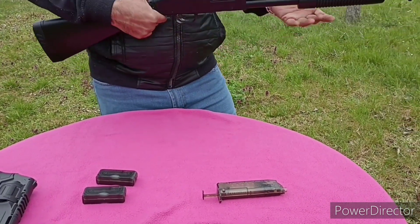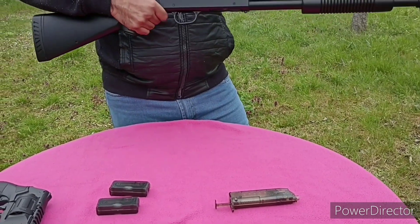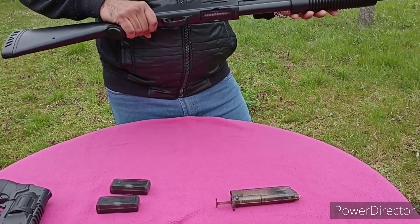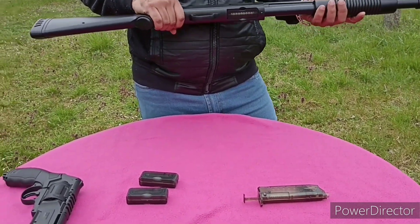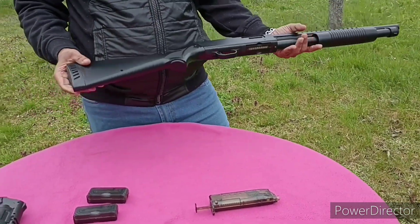It is not slipping from your hand and you can't feel that it is heavy from the back or the front. The weight is distributed nicely, so you can't feel the 2 kg. And the stock is also very nice.